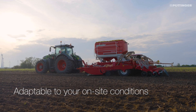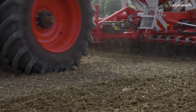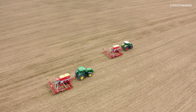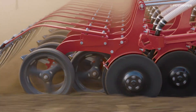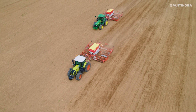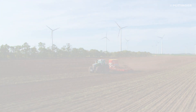With the wide range of equipment options, you have the possibility to configure a machine that is custom built to handle your site conditions. Check out how perfectly sowing works with the TerraSem universal seed drills. More success with Pertinger.